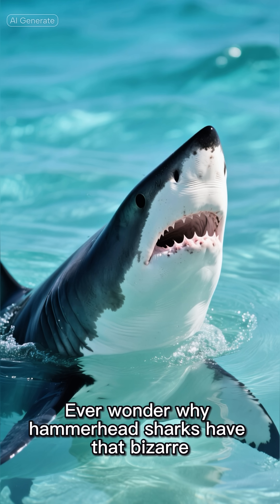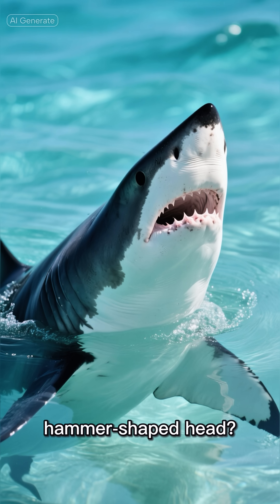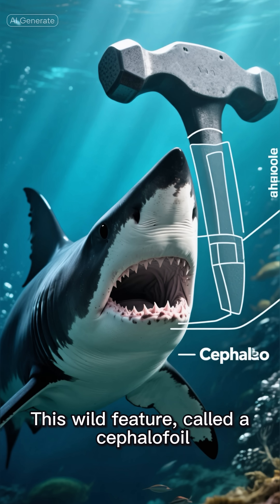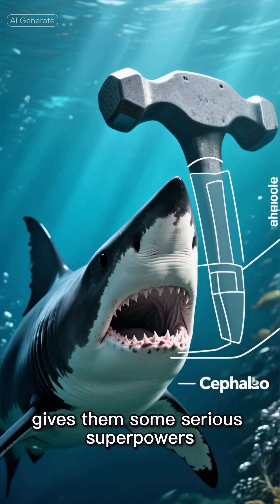Ever wonder why hammerhead sharks have that bizarre hammer-shaped head? It's not just for looks. This wild feature, called a cephalofoil, gives them some serious superpowers.